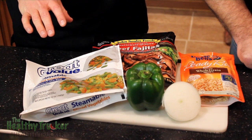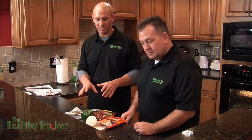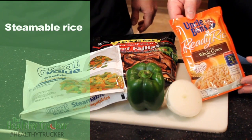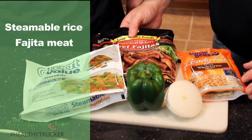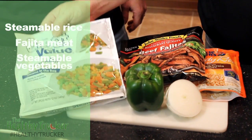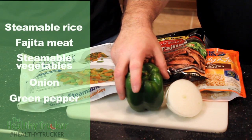You'll notice that we've selected bags that you can actually steam and cook in the microwave. We've got some steamable rice, our beef fajita in a steamable bag, our steamable vegetables, and of course you can't have fajitas without onions and green pepper.